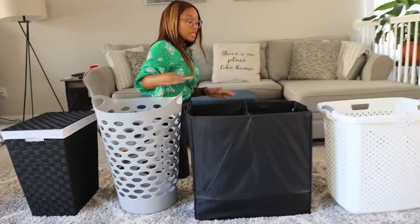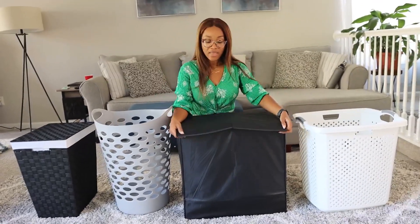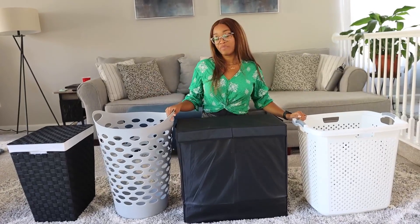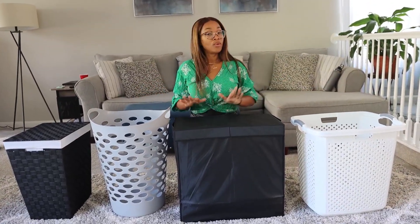These are all really good options. You have two to choose from that have lids to keep scents in, and two to choose from that have breathable holes. It's really up to you which one will work best.